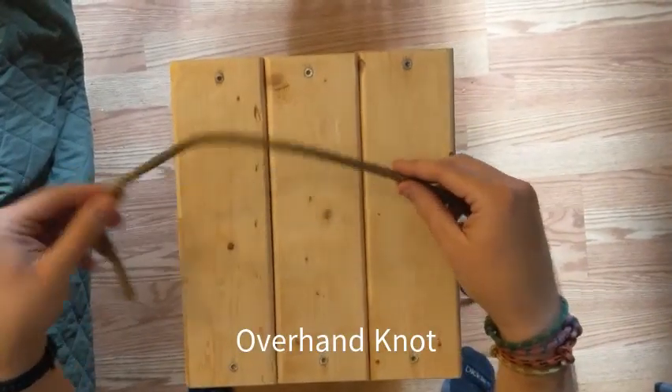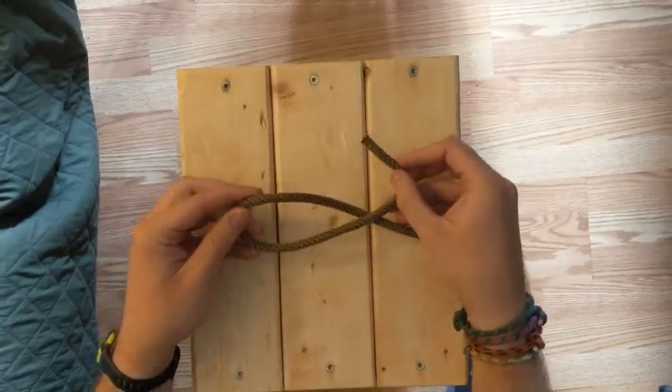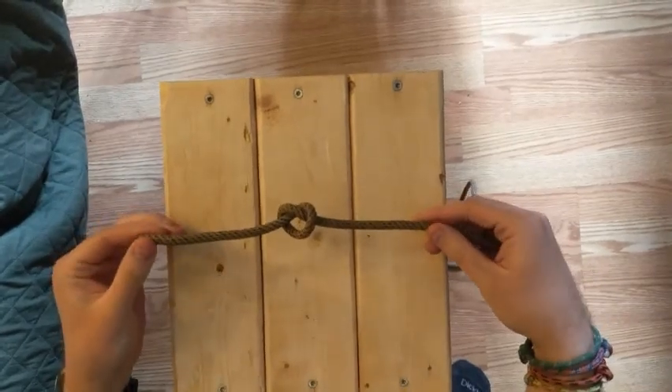This is how you tie an overhand knot. Take one end of the rope and go over the other end of the rope, then go back through the hole. That's how you tie an overhand knot.